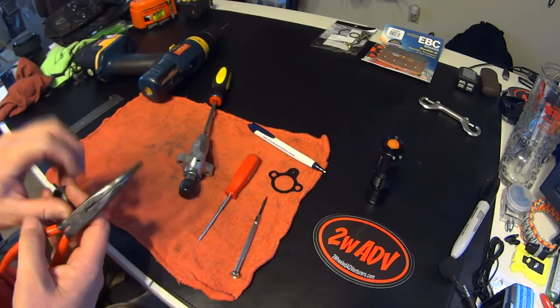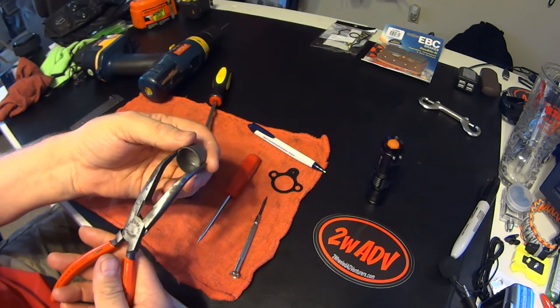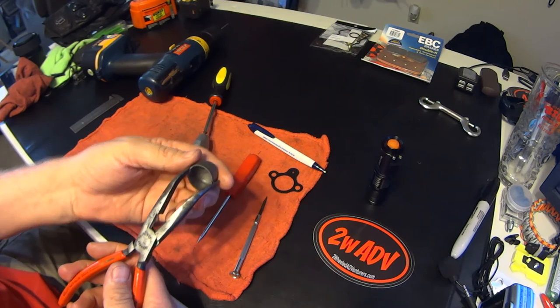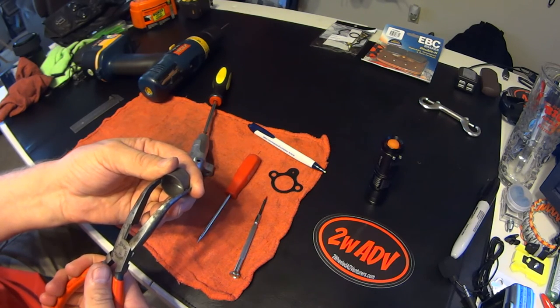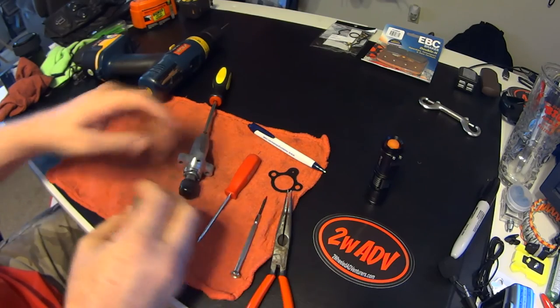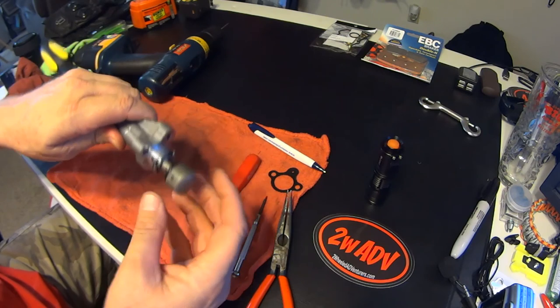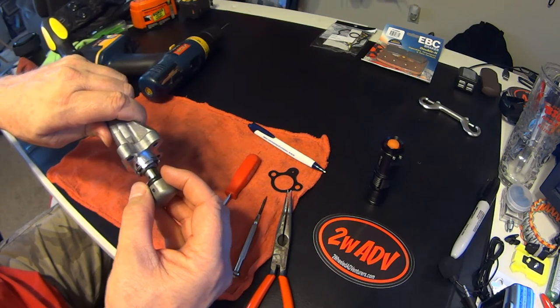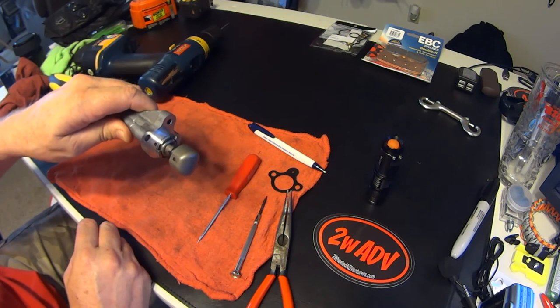Another quick tip — this one is from me. Take a pair of pliers and take your cup that goes over your plunger head and squeeze it just a skosh, just a little bit, to make it a little bit tighter so it stays on there. When you put it on, it won't come back off very easily — you're going to have to really pull it to get it off. That's a quick tip from me.